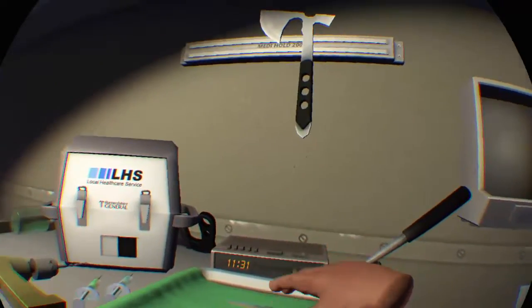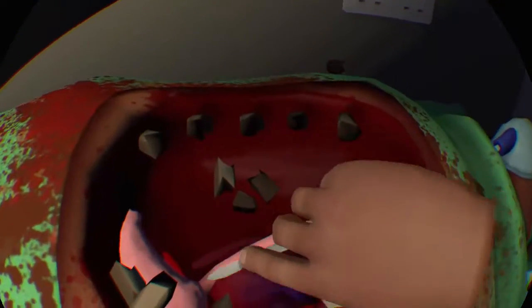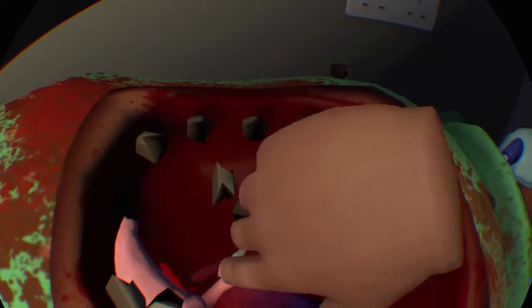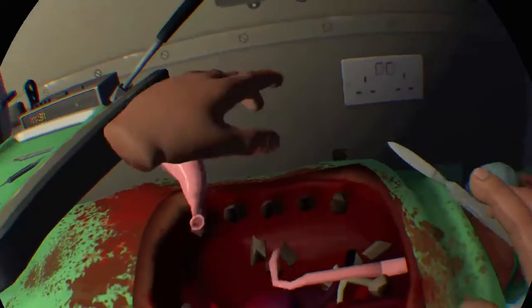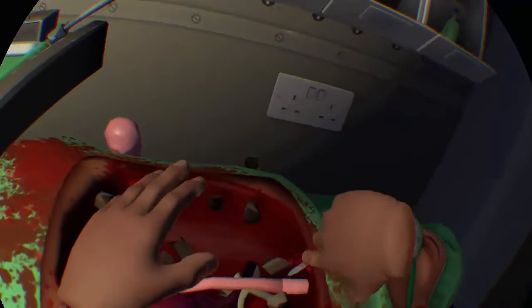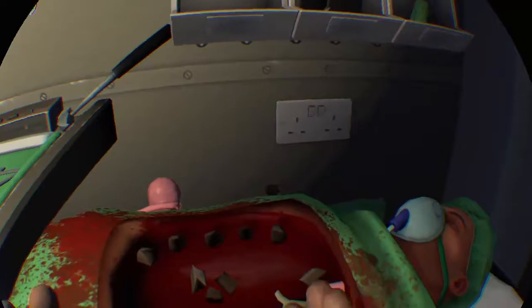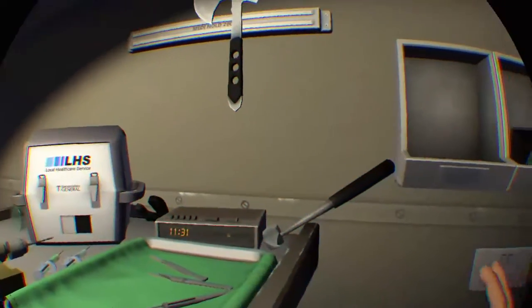Now you need your little tiny knife thing. Don't worry about any of these other things. Just cut it right off. See? You don't need that, just right out there. Oh my. And sometimes actual organs will glitch. Don't worry about it.